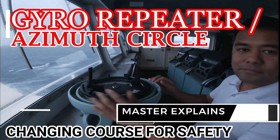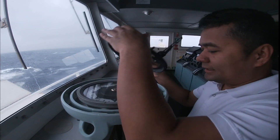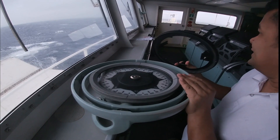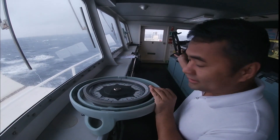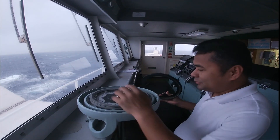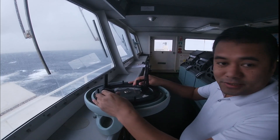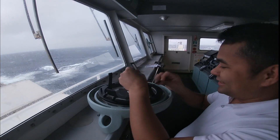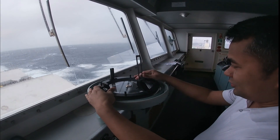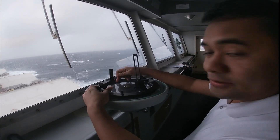The master will explain the use of the repeater and the azimuth circle. This is the gyro repeater called the center repeater. We have a starboard side repeater in the wings and another on the port side. We will be using the center repeater with the help of the azimuth circle in order to get an accurate bearing of any targets.